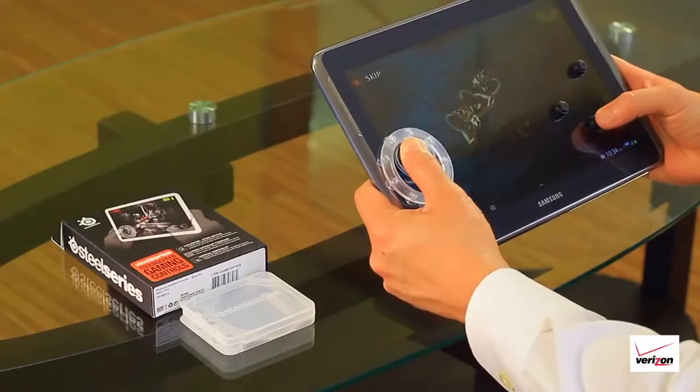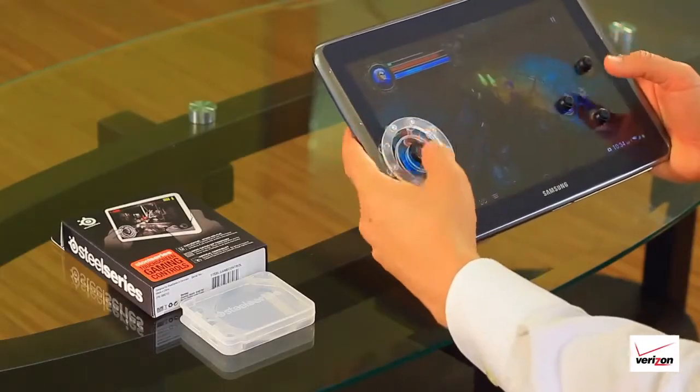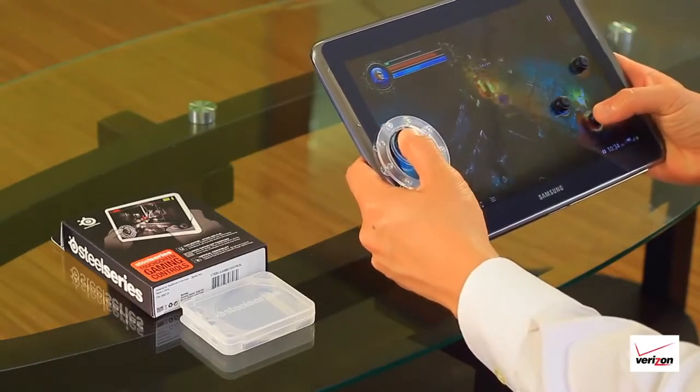I like how I can use the gaming controls for any game that has a virtual joystick and buttons. I can enjoy playing all of my games whether it's on my phone or tablet.